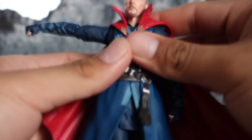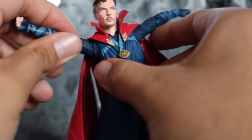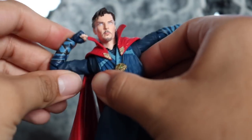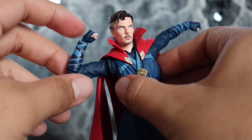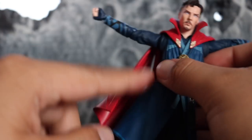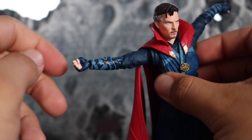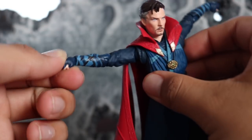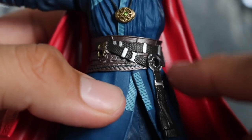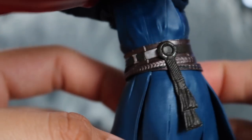The arms can move up pretty well and you get a 360 swivel. The elbow articulation is a little bit better than the Star-Lord — a little more than 90 degrees — with double-jointed elbows. We get cool little wraps on the wrists. The whole figure is a navy blue color with some light blue which looks awesome. We get a 360 swivel at the wrist and a hinge there too. The Eye of Agamotto looks very nice — detail is great, especially the belt with a bunch of different colors and silver on the buckles.